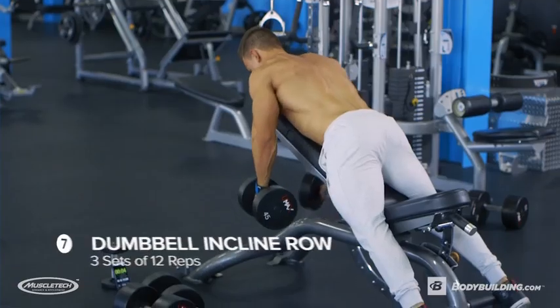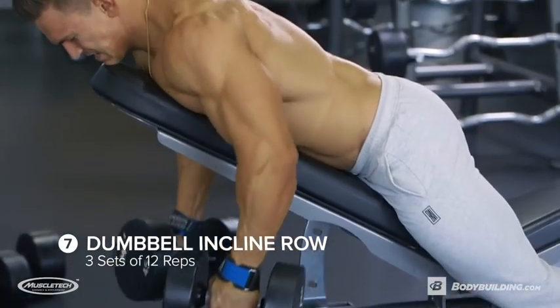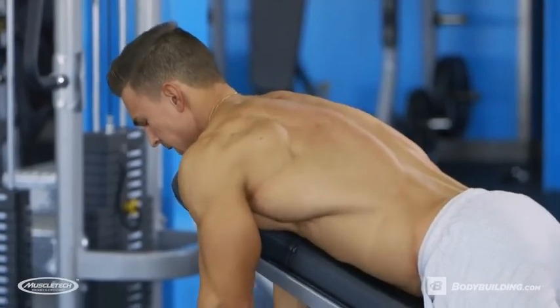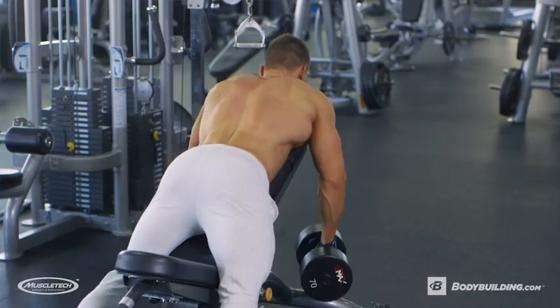Next, we're moving on to one of my favorite exercises — the incline bench dumbbell rows. We're gonna be doing three sets of around 12 reps, but on the last set, we're gonna be doing intraset stretching. You want the incline bench at about a 45 degree angle. Make sure you pick a bench where your arms aren't touching the ground at the end — it's all about the stretch here.